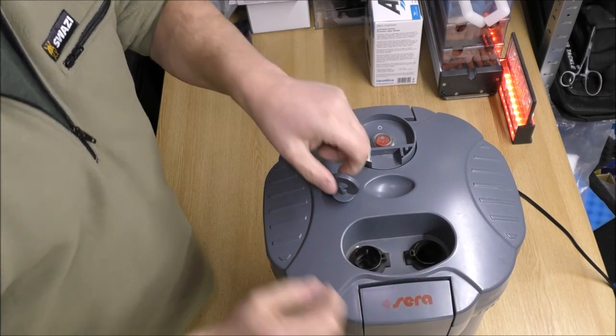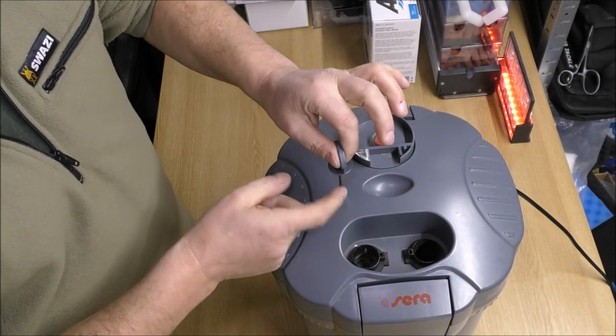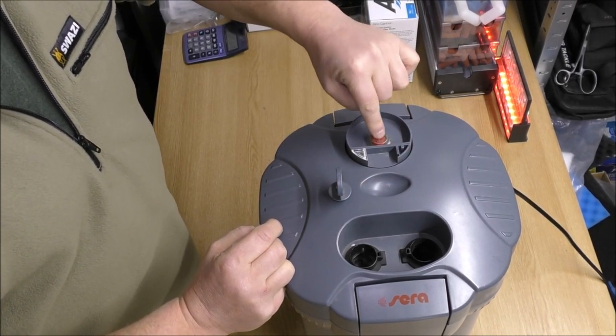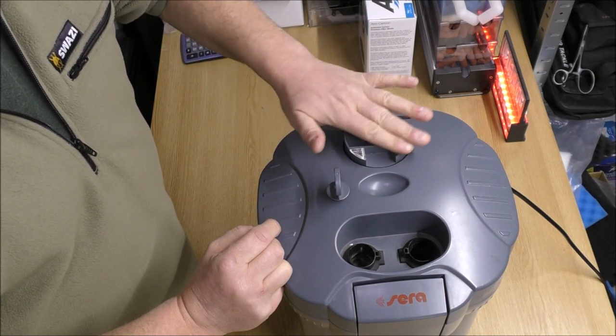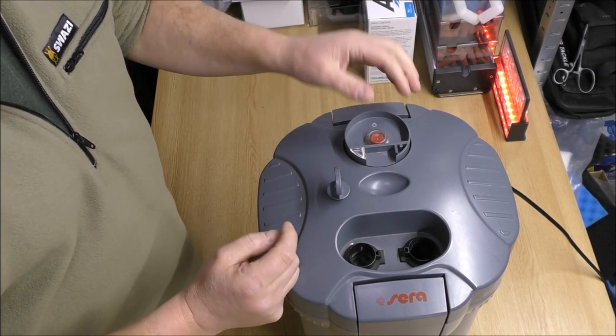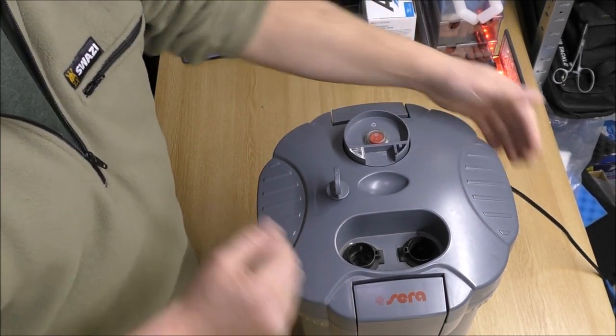This is the top. We've got our in and out, and our little priming rod there. That's actually stainless steel, so it's not going to snap. We've got the on-off switch for the UV light. This would normally have a clear plastic cover on — unfortunately that plastic cover is missing, but that doesn't affect the workings of it. And on the sides we've got four clasps.